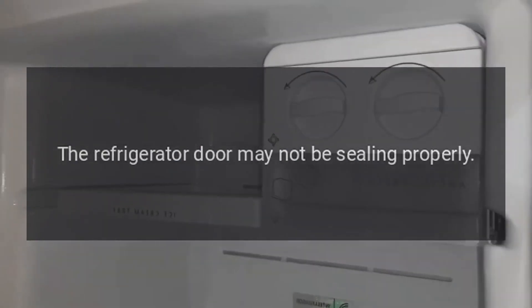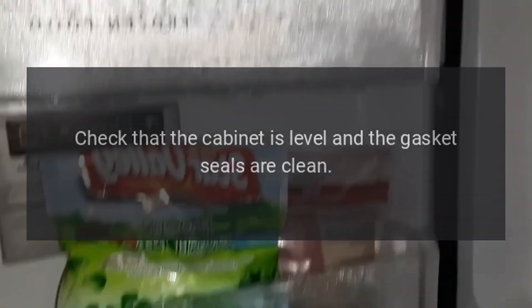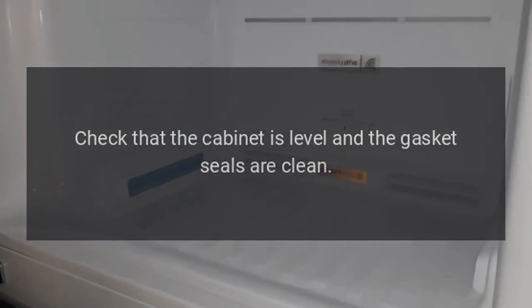The refrigerator door may not be sealing properly. Check that the cabinet is level and the gasket seals are clean.